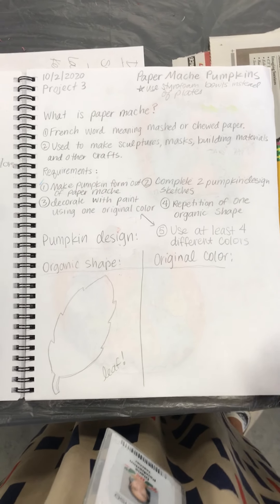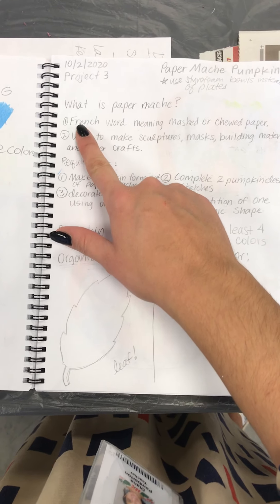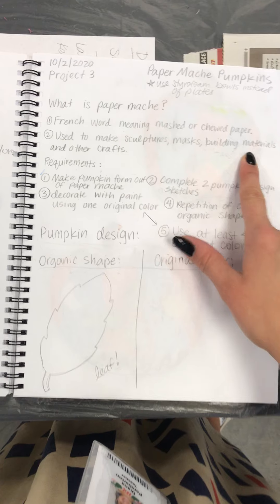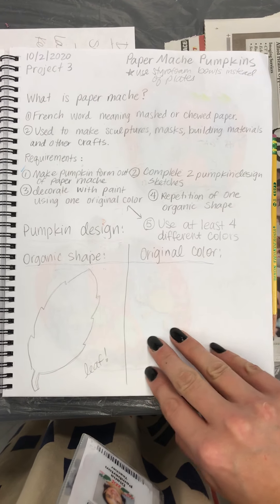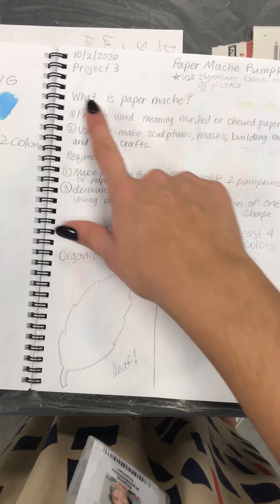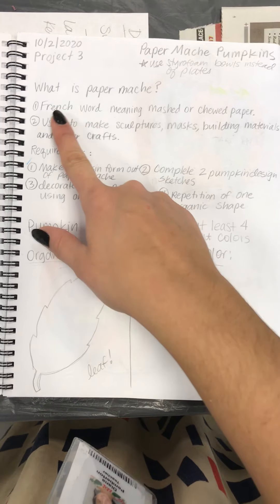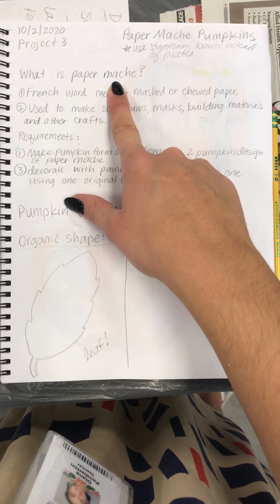Hey guys, I'm going to talk to you about your pumpkin designs. If you wrote down two of the things in your sketchbook from the PowerPoint, they would look like this. This is how I'd like for your sketchbook page to be set up. You can write project three, you can write the date that we started, or today's date — that's fine. So if you wrote these down, this is what it would look like.